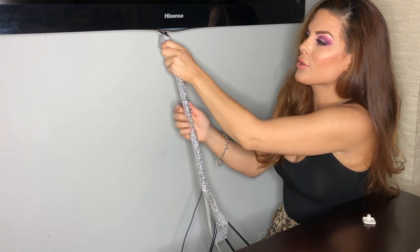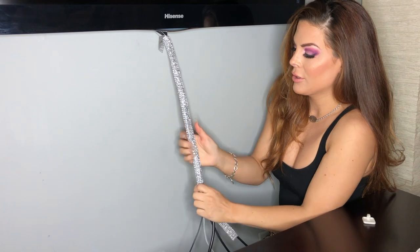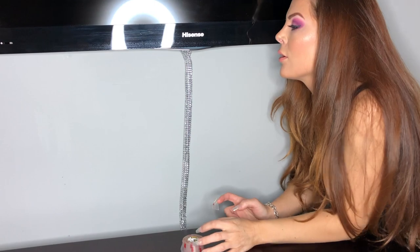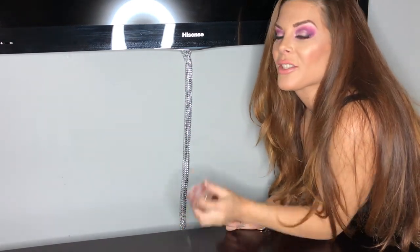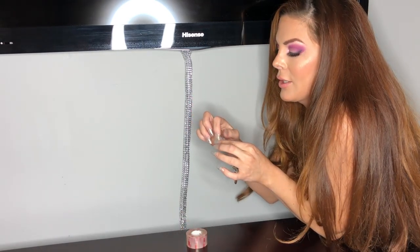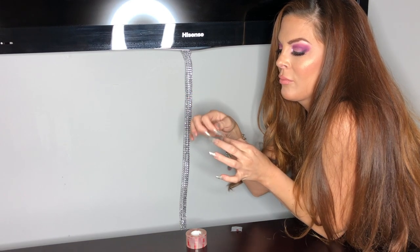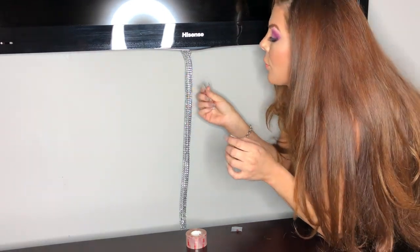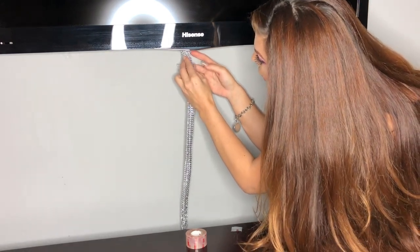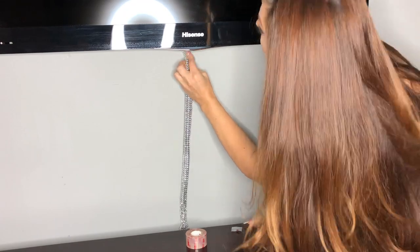Now we're going to turn the seam around so you don't see it — just push it around. To get this all pretty, straight, and perfect, we're going to use 3M double-sided clear tape and stick it down. It's really flexible and won't rip the paint off your wall. Then I'll get it back here and place the cord exactly where I want it.